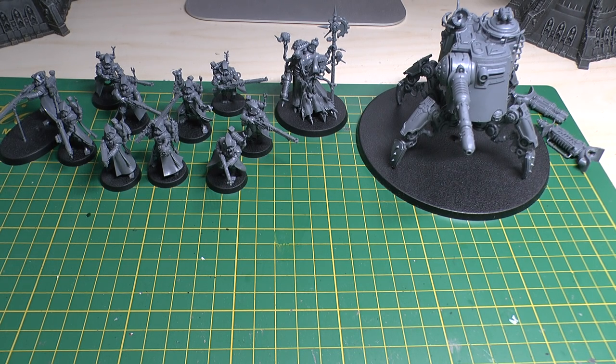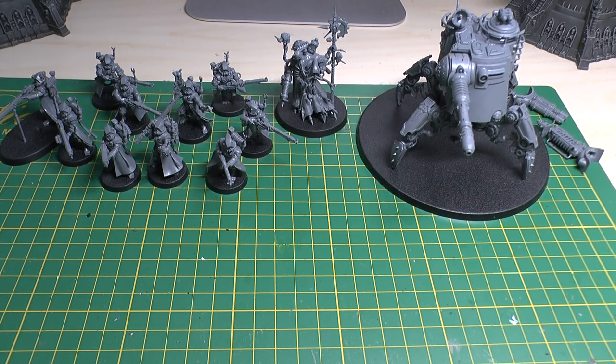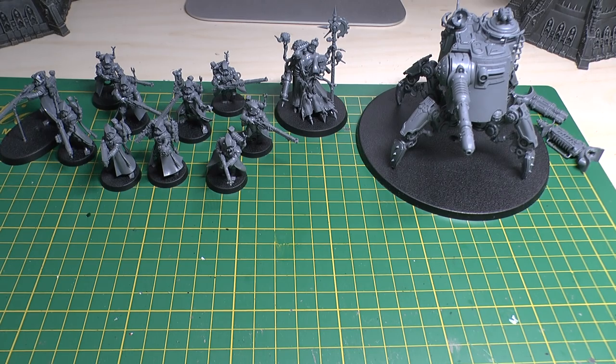Hello and welcome to Warhammer Wednesday. In this video I'm going to show you the Skitarii start collecting box set, all the models complete, and give you a bit of a review. I purchased them from Triple Helix War Games - great little store they've got and you get a considerable discount.